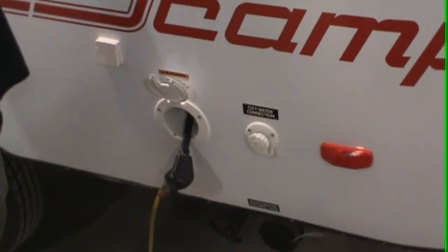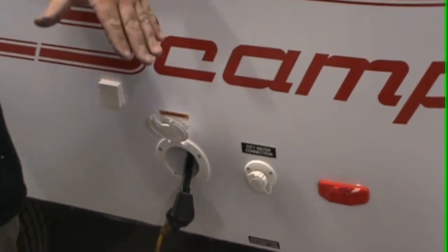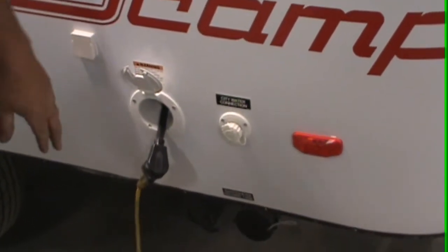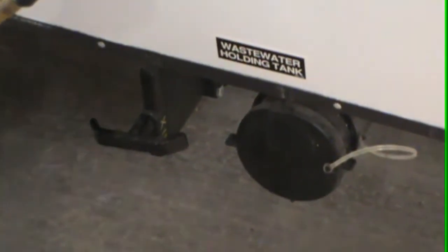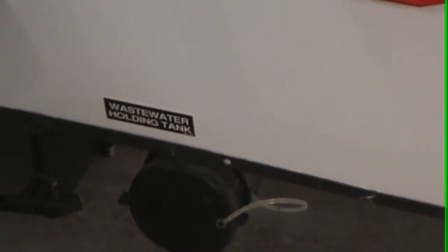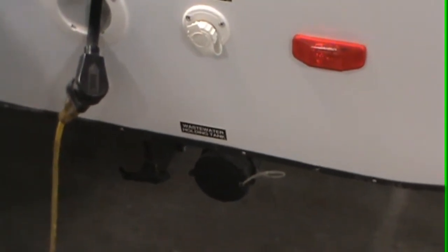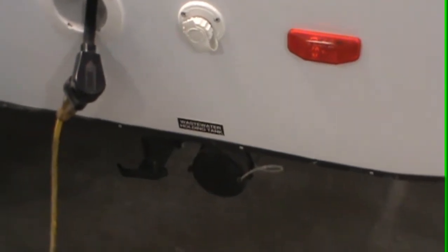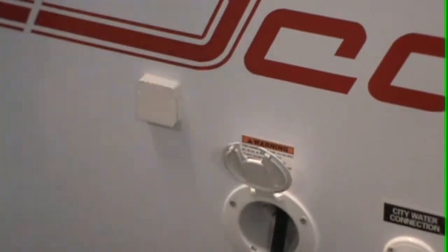When setting up, you're going to want to hook it to your vehicle, get it somewhat level, and then just drop the stabilizers down. Down here you have your gray water that holds 22 gallons — that is your sink and shower water. This does not have any indicators in the trailer as to when it's full. We have an overflow hose on the tank, so if it gets full you're going to see water running on the ground underneath the trailer — that's your indicator to go dump it.